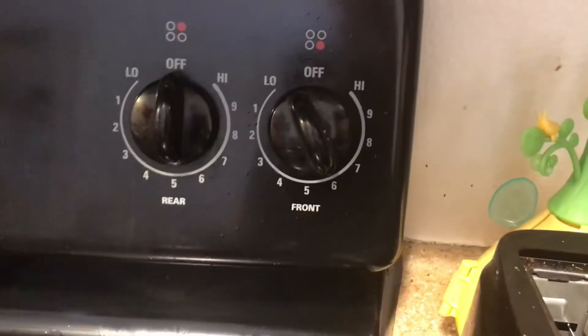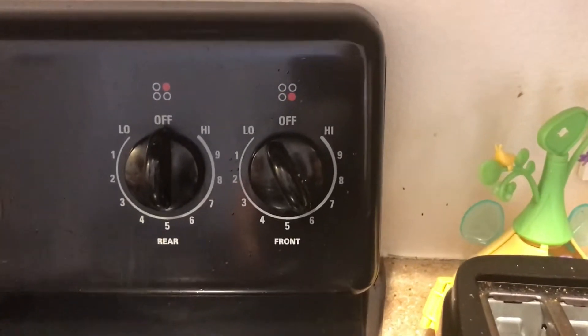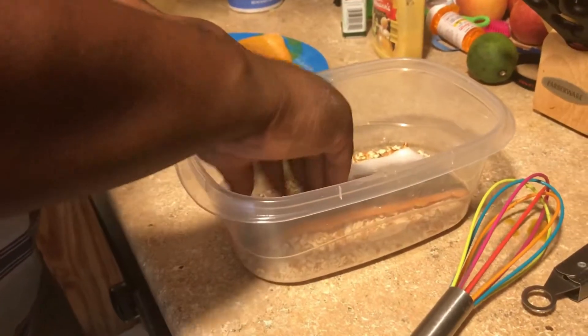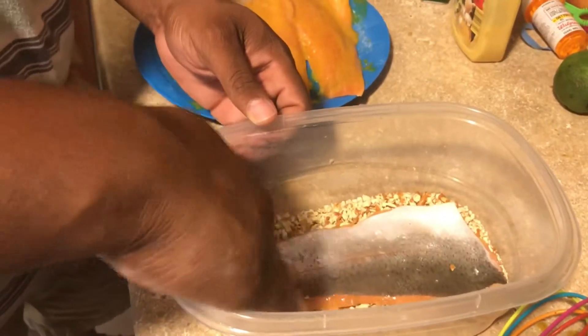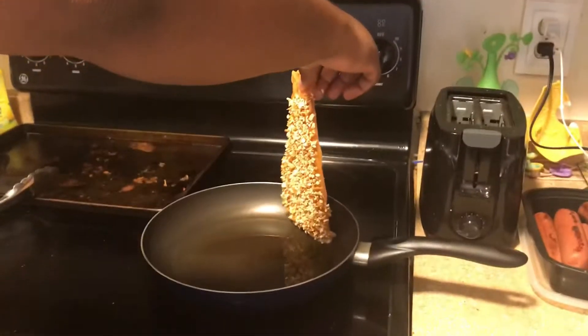That way your oil will be ready to put the fish in the pan by the time you are done coating. Set the stove to medium-high heat — ours is on a six, which is a little bit more than halfway. Now we're going to coat the fish in the pretzels and put it in the oil pretzel side down.